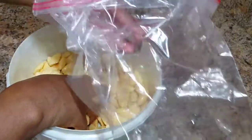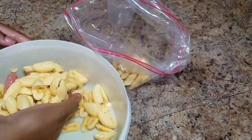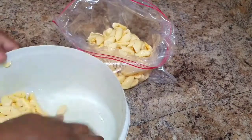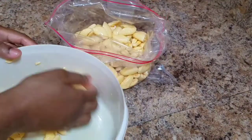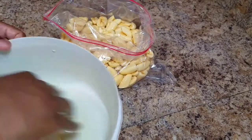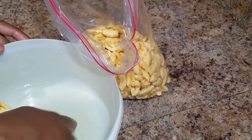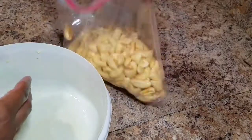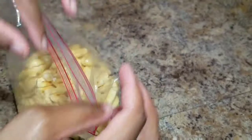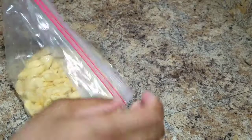I'm going to go in and store this in a Ziploc bag. Please store your aki in a clean container that can be closed properly. I'm going to try to just remove the excess air here from my Ziploc bag.